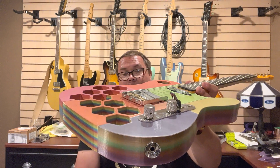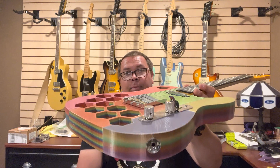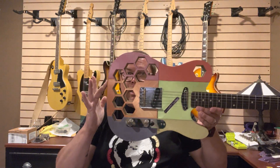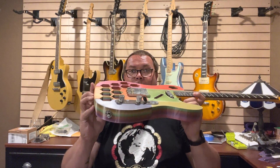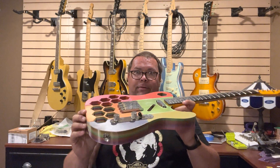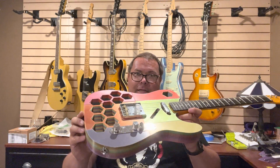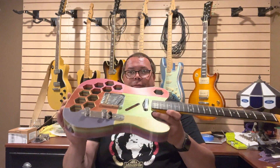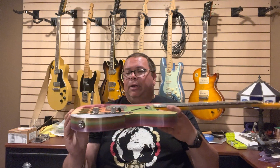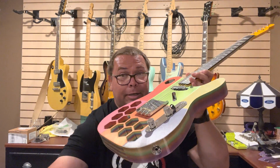I absolutely love the look — it looks like the Partridge Family, so I called it the Partridge Caster. Again, if you want light, here you go. If you don't mind sitting in one place and not twisting the neck, this is perfect for you. We'll see how the next one turns out. Just wanted to show you a little update on what I've been doing. There you go guys — bye for now, and I'll see you next time. Thank you.